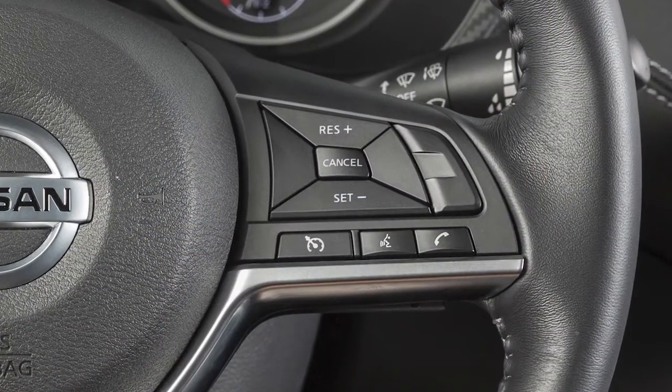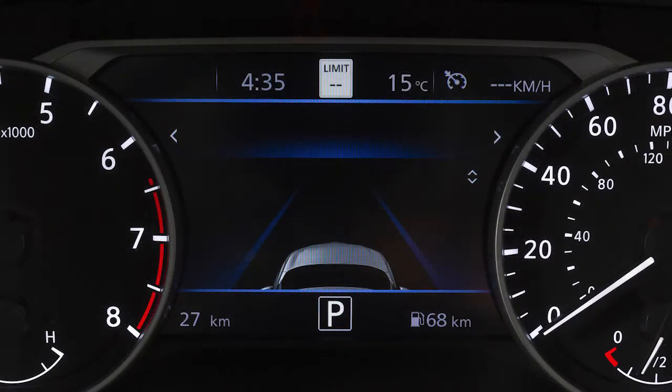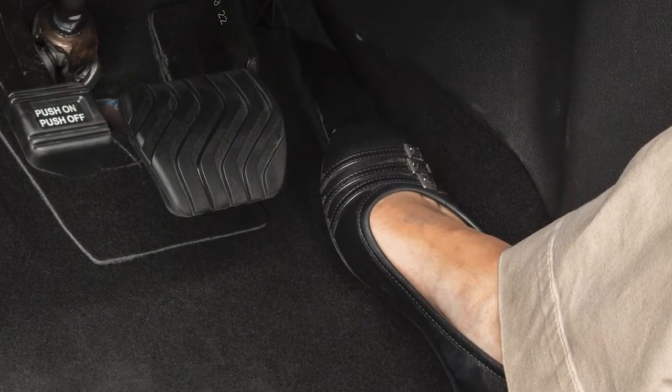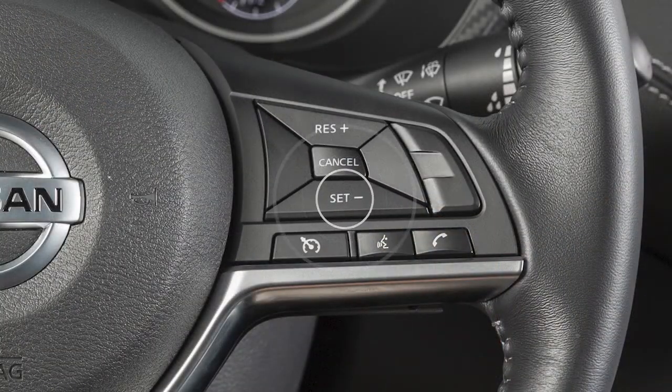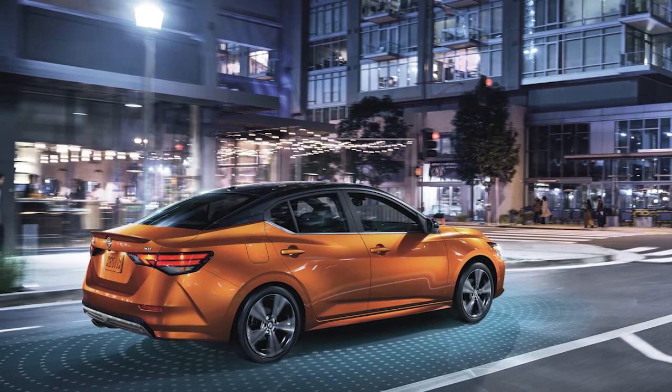If you do not have the ICC system, push the on-off switch and the cruise indicator light will illuminate. Accelerate until you reach the desired speed, then push down on the set minus switch and release it. Your vehicle will operate at your selected speed.